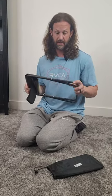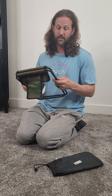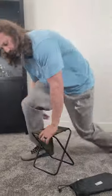Take a look at this awesome camping chair. I love how small and compact it is — it does fold even smaller, and I'll show you how to do that. It only weighs 1.3 pounds and can hold 450 pounds. I'm six foot three, 220 pounds, and it is super easy to set up.